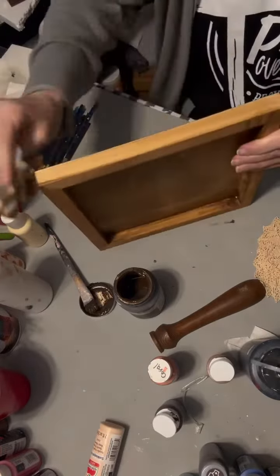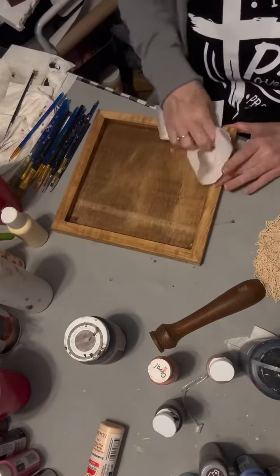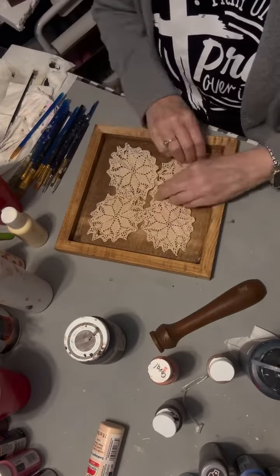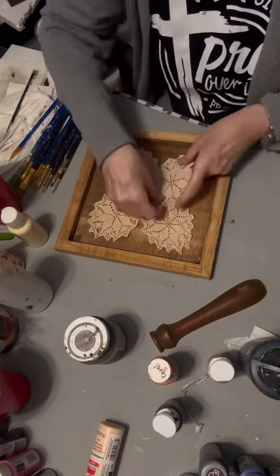I'm trying to get this just right. These things from Dollar Tree don't stain as well as they should sometimes — it's like they have different pieces of wood, so it takes stain differently. But I have four different doilies here, and I'm going to make my butterfly wings with each of the doilies.